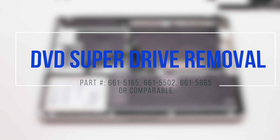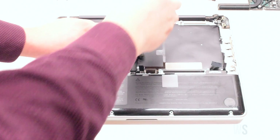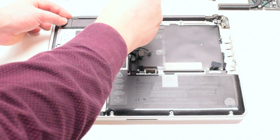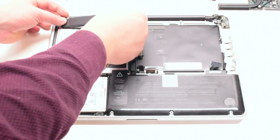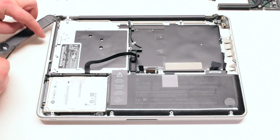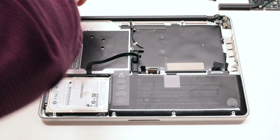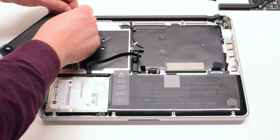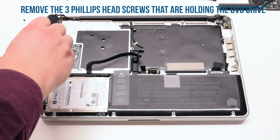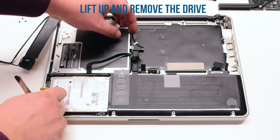DVD superdrive removal. Begin by unscrewing the two Phillips head screws that are attaching the speaker. Once removed, you can push the speaker out of the way. Remove the Wi-Fi cable bracket that's being held in with two Phillips head screws. Remove the three Phillips head screws that are holding the DVD drive. Lift up and remove the drive.